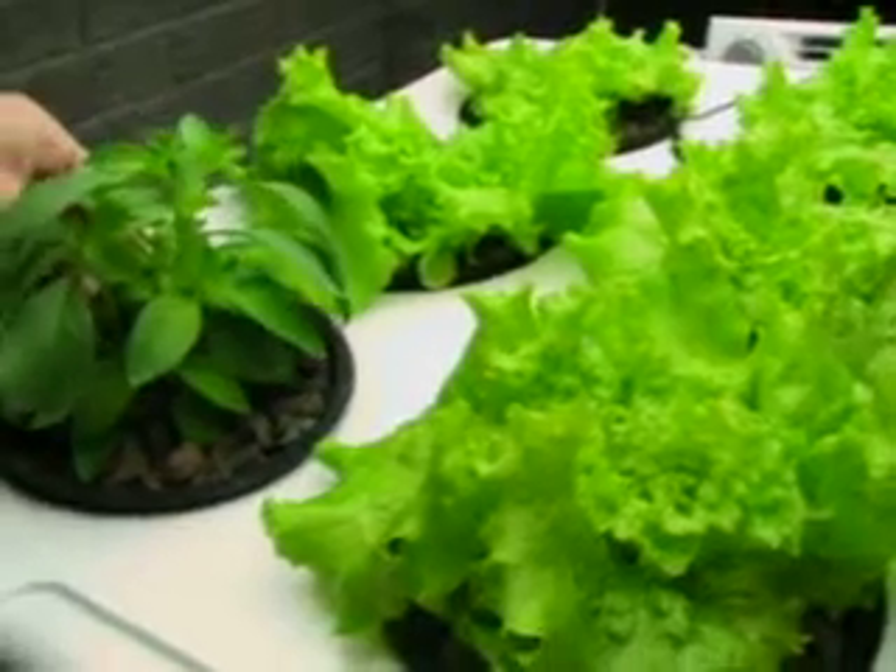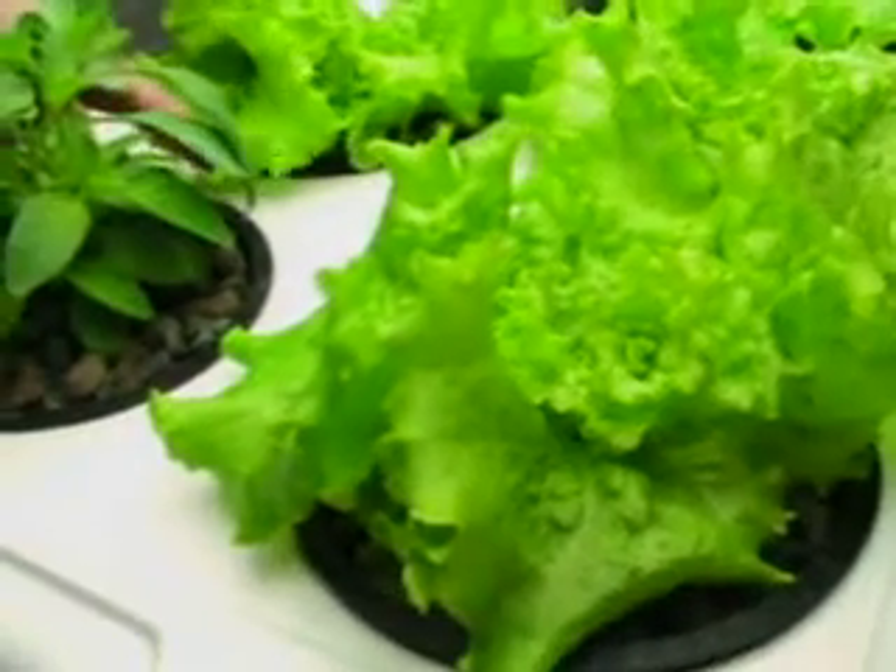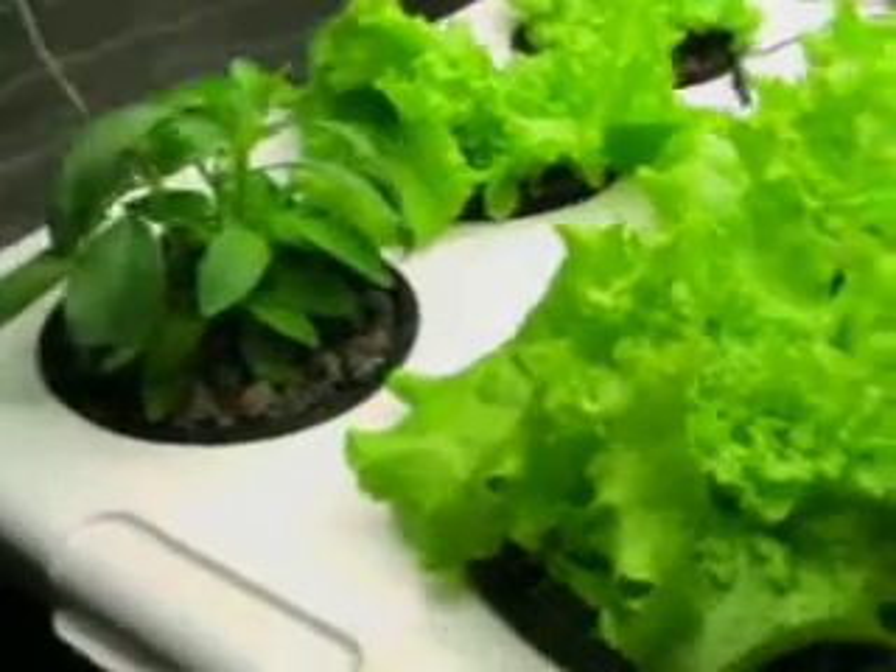We'll update this with another video here soon. Happy growing!